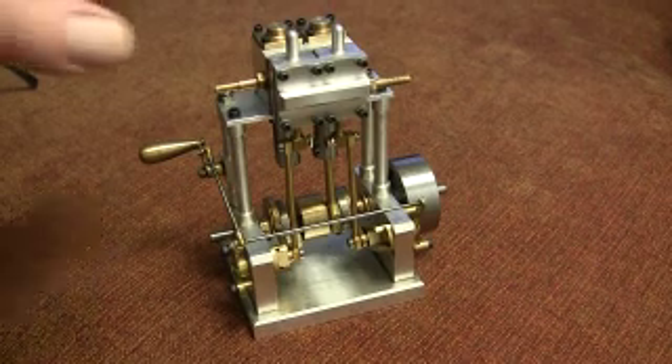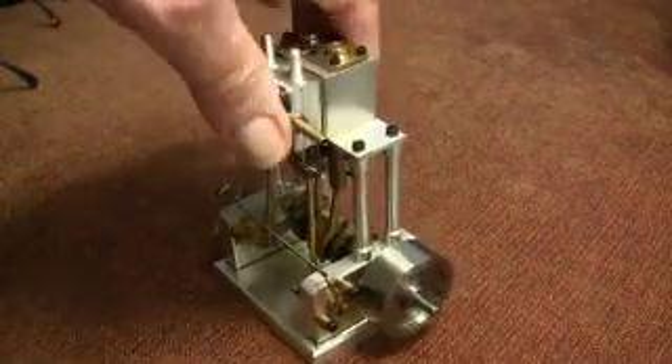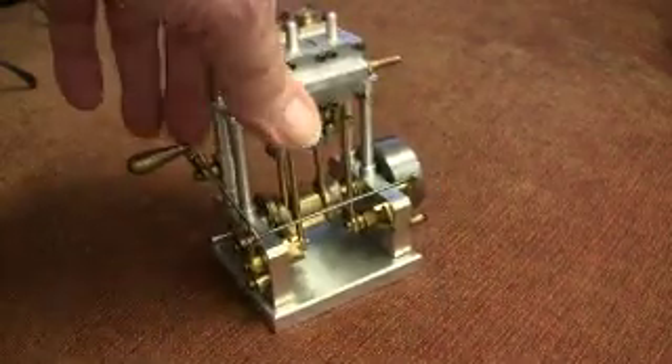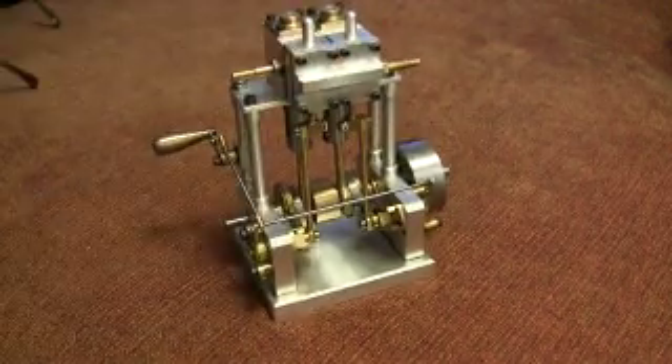This is my little steam engine. There's my thumb, so it'll give you an idea of the size. And I can show you it working.